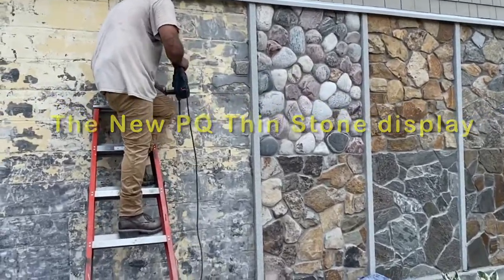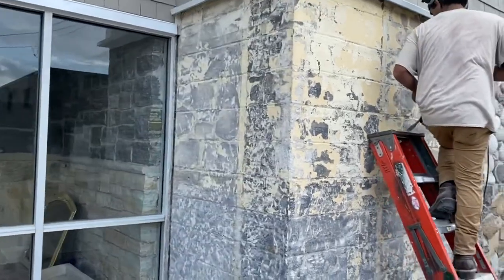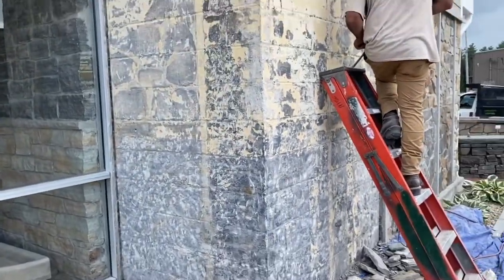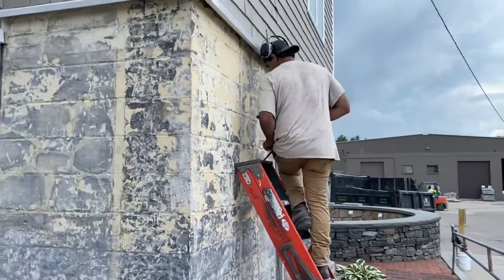This old display area needs to come down. This is thin veneer stone that's been here for over 25 years, and it's time for us to show some new stone — especially the PQ thin stone line that we make right here on site.